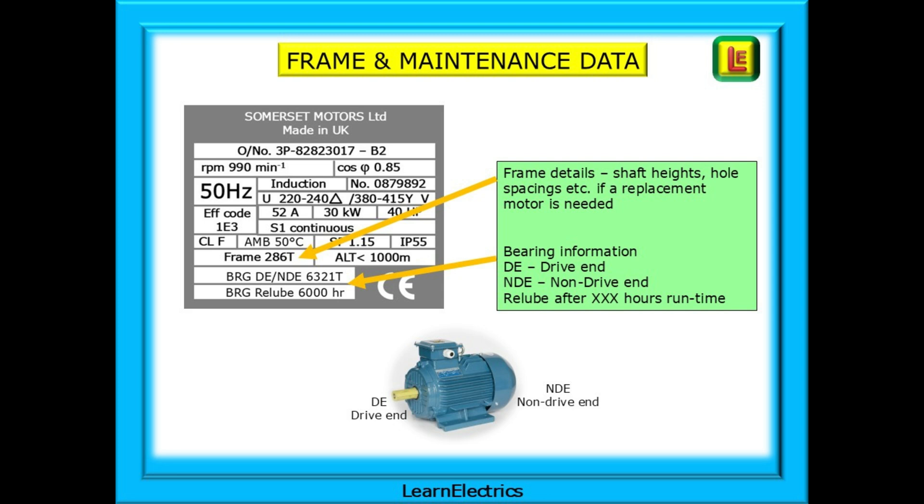Bearing information is important. DE is the drive end of the motor, where the shaft is connected to the driven equipment. NDE indicates the non-drive end, usually where the cooling fan is situated. It is important to re-lubricate the bearings after set intervals, and this can be displayed on the nameplate so that these important service intervals are not missed. Dry bearings will soon lead to a failed motor. Some nameplates also provide details of the type of grease to use, the quantity required for each bearing, and a standard reference number for the type of bearing, which is sometimes different between the drive end and the non-drive end.